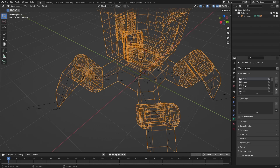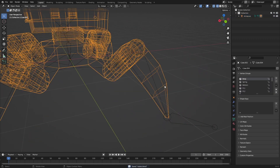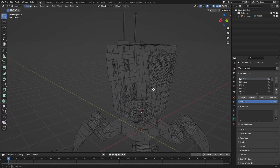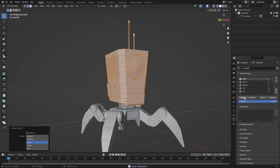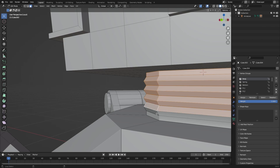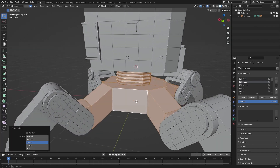Everything is renamed here as well, which is really nice. Now go into Face Select mode and hit L on every single object you want to parent to the body, then assign it to the body. Go over to the spring, select the spring, and assign it to the spring — and you know what to do from there.